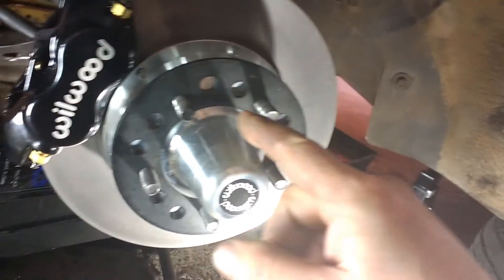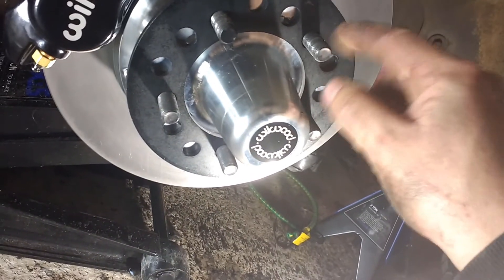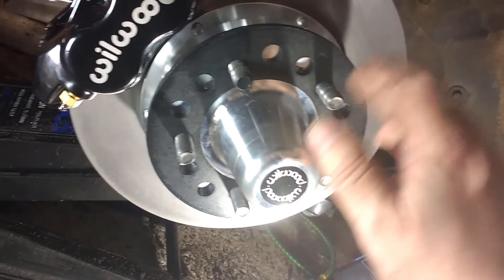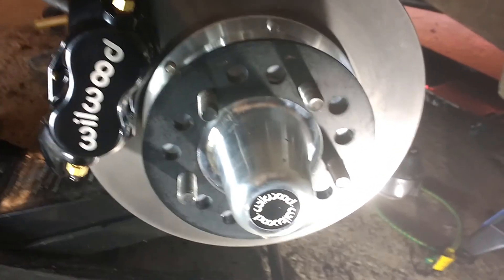I was going to put the wheel on and then realized that my anti-clockwise bolts are now clockwise bolts, so I need to get some clockwise wheel nuts that go the right way.